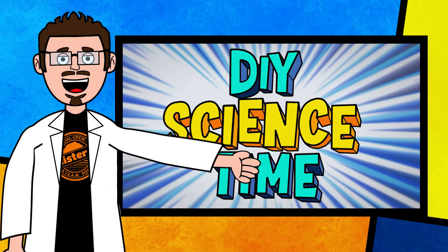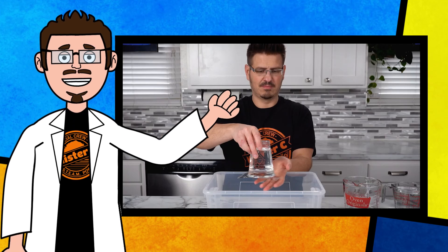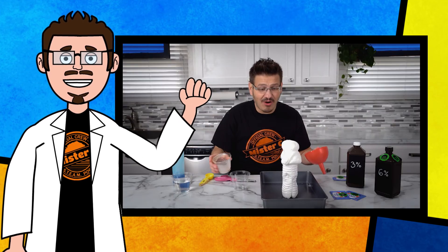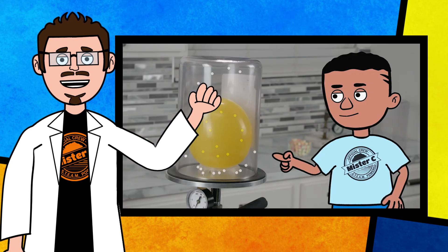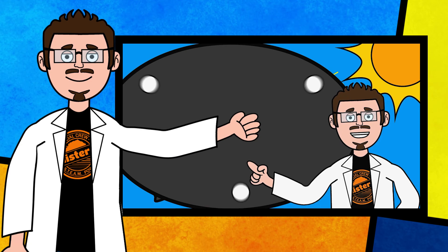Thanks for being part of our crew today and checking out this short clip from DIY Science Time. If you like this clip and you want to see more exciting science, check out the full versions right here on the channel. Be sure to subscribe and stay tuned for more exciting DIY Science Time. Bye!